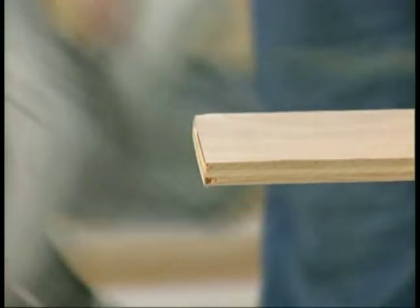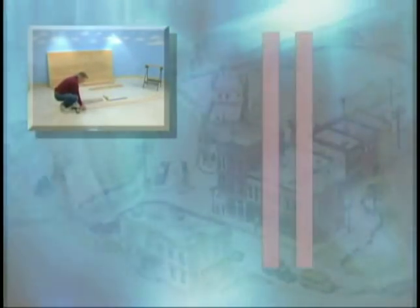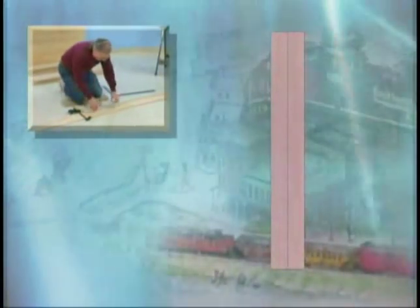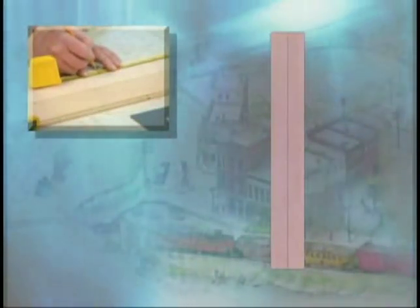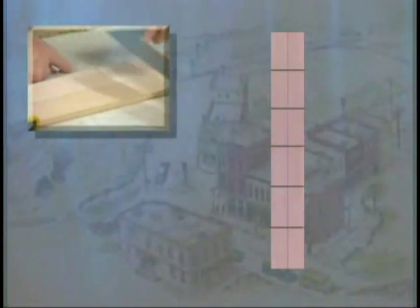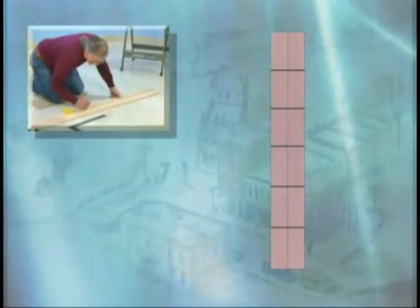All your plywood is cut and laid out on the floor, but before we start assembling the frame, we need to mark two 8-foot strips that will become the sides of our tabletop. Lightly clamp the two strips side by side, then measure and mark the strips every 16 inches as shown here. These marks will be our guide for nailing the 47-inch cross pieces.